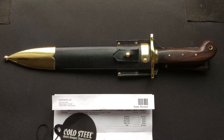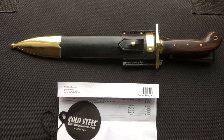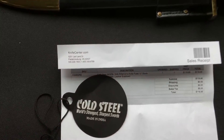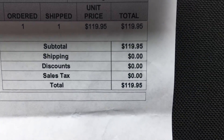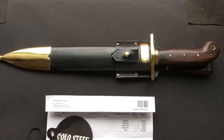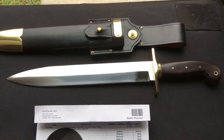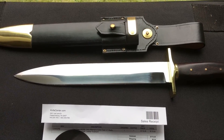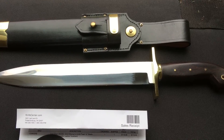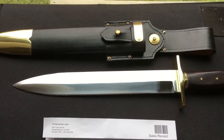This is a quick video on my first impressions of the 1849 Rifleman's Knife by Cold Steel, which just arrived an hour and a half ago from KnifeCenter. Look at that price — $120 for this beautiful knife. KnifeCenter did send this two-day United States postage and it was packaged sufficiently. When I first brought it in from the mailbox, I thought to myself, this is just a beautiful piece of workmanship.